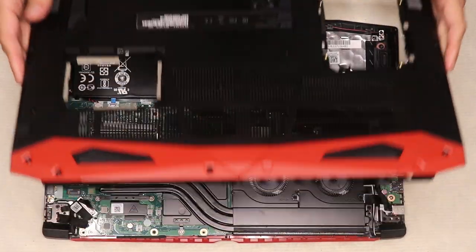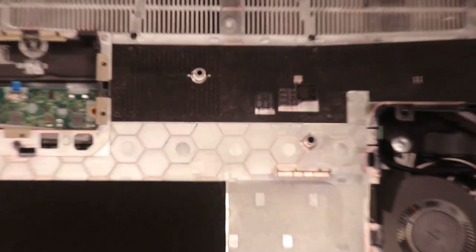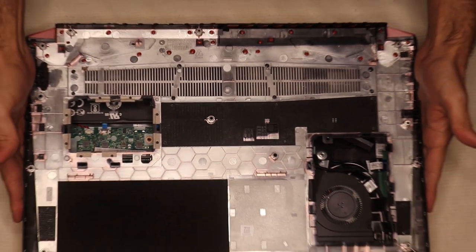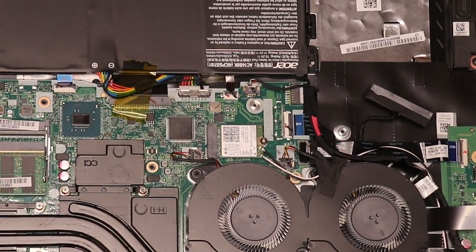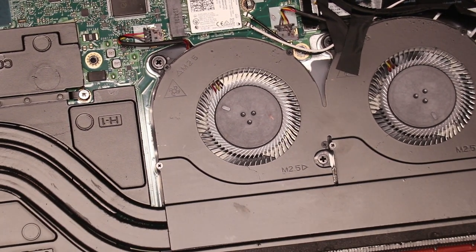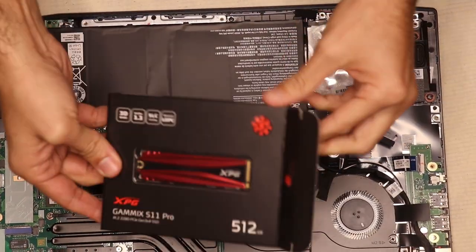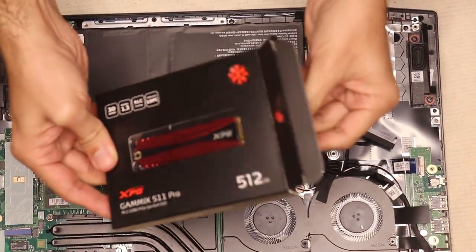Make sure all screws have been removed and open it. This is what it looks like inside — pretty cool, huh? The ventilation system is good, but way more advanced than the Helios 500, of course. Okay, let's check out the SSD. It's so beautiful — wow, it looks amazing, doesn't it?